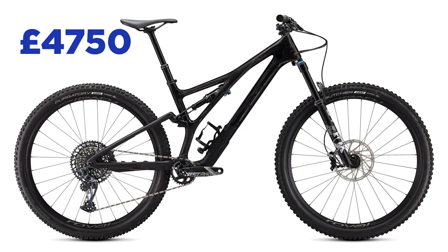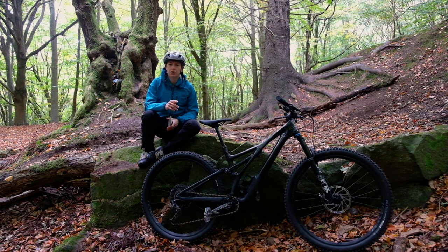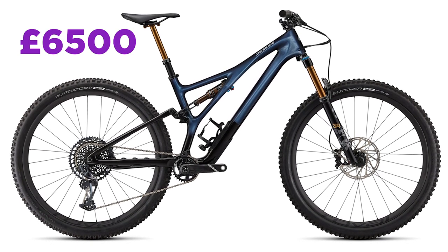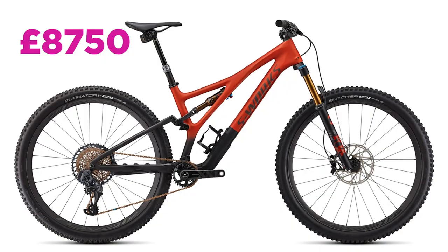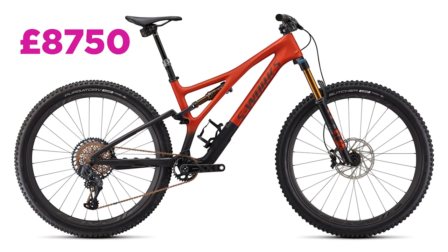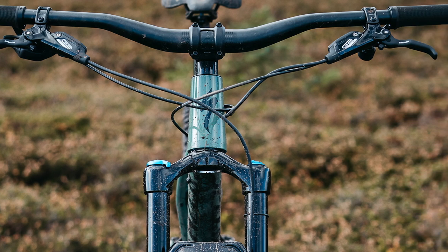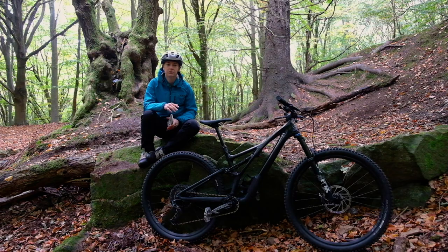Next up is the Expert at £4,750 with a Fox 34 Performance Elite fork, the same DPS shock, Sram G2 RSC brakes, and a Sram X01/GX mix drivetrain. The Pro level bike at £6,500 gets a Fox 34 fork, DPS factory shock, Sram G2 RSC brakes, and a full X01 drivetrain. At the top end, the S4X at £8,750 gives you Fox factory forks and shock, Sram XX1 AXS drivetrain, and Sram G2 Ultimate brakes. All bikes get a Specialized cockpit — bars, stem, and saddle — plus Specialized tyres: a Butcher Grid on front and a faster-rolling Purgatory Grid at the rear.